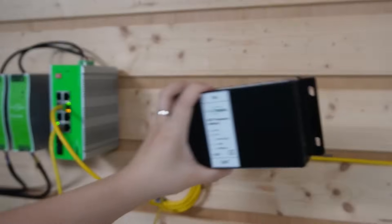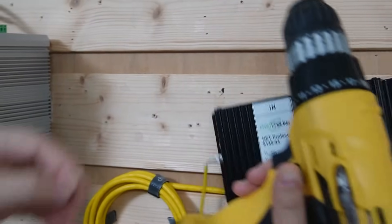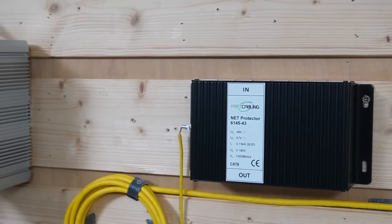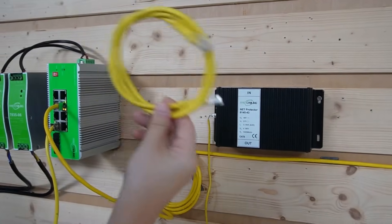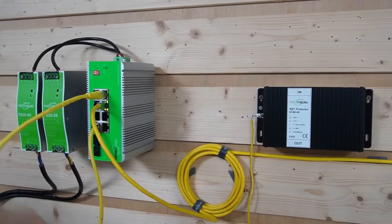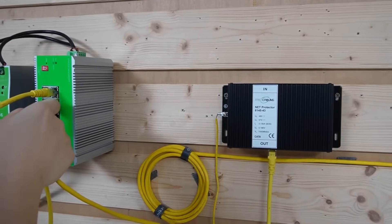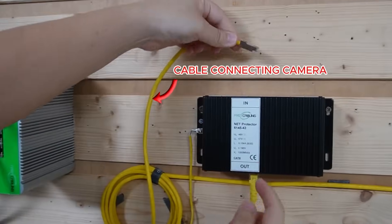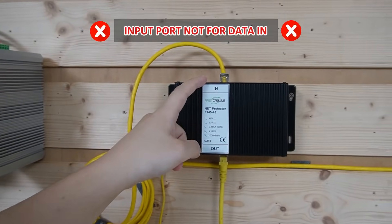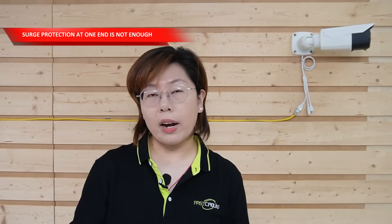Let's install it in the control room. First I'll take a screw and mount it on our demonstration board — let's use one more to hold it. Now I'm going to take an ethernet cable to connect our PoE switch to the output port of our surge protector. Then I'm going to take the ethernet cable connected to the bullet camera and connect it to our surge protector's input port. This is a critical detail: the input port isn't for data input — it is for absorbing surges coming from the outside.